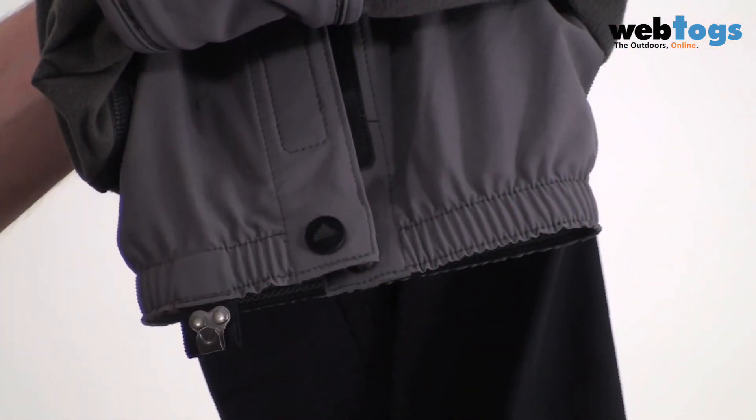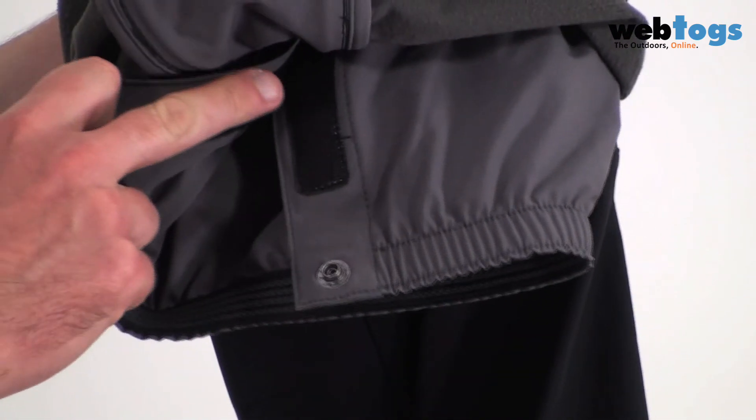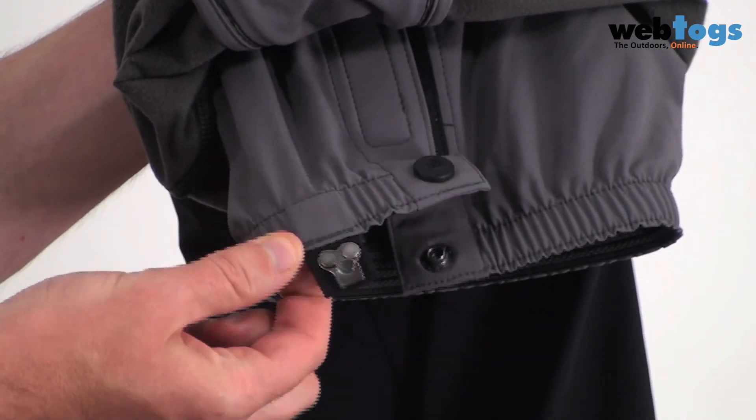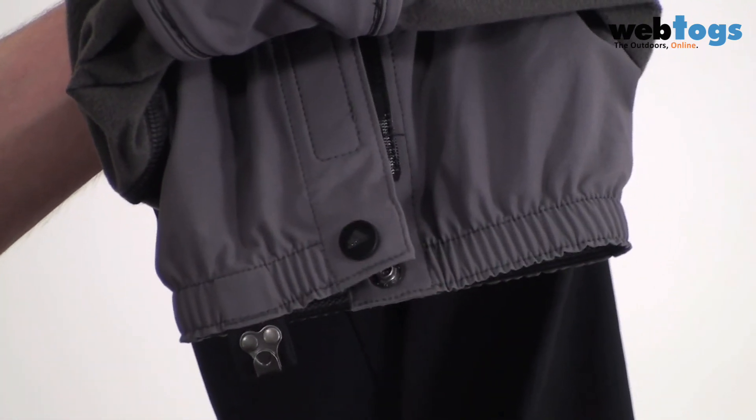On the inside of the trousers you've got built-in gaiters. These have got velcro and poppers to open them, and to close them you've got elastic around the bottom of the gaiters which pulls in snug around the boot. You've also got a metal hook for tying over your laces which will keep the gaiters in place as well.